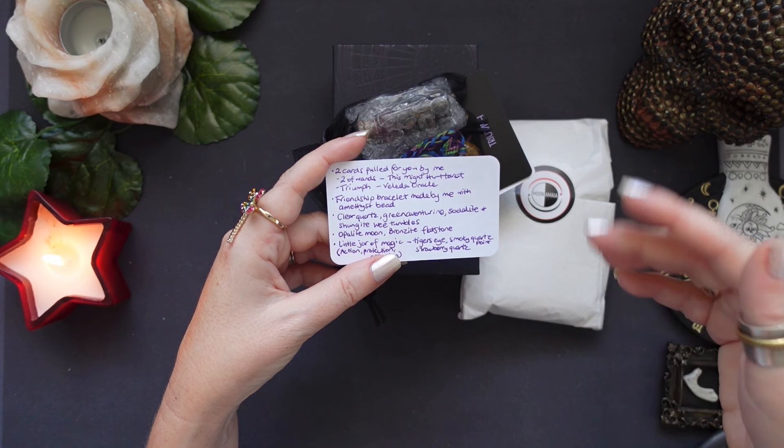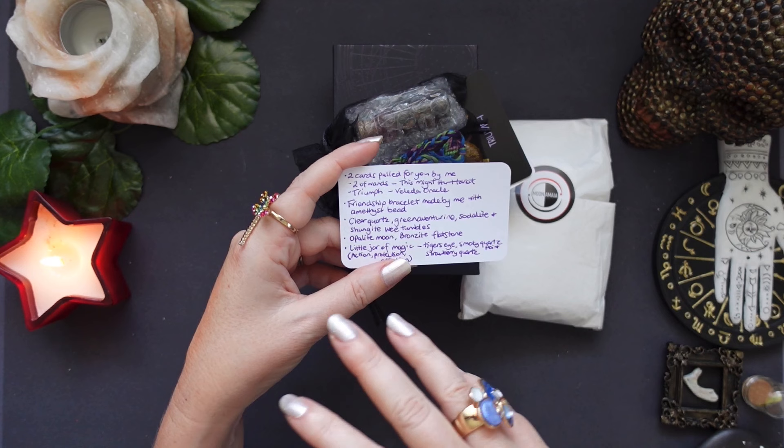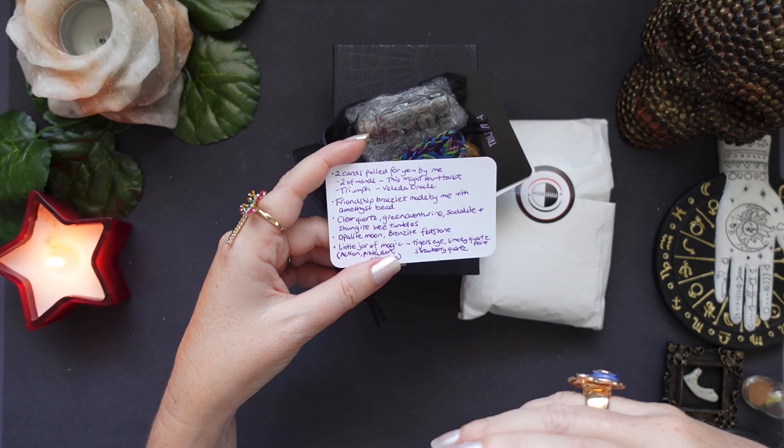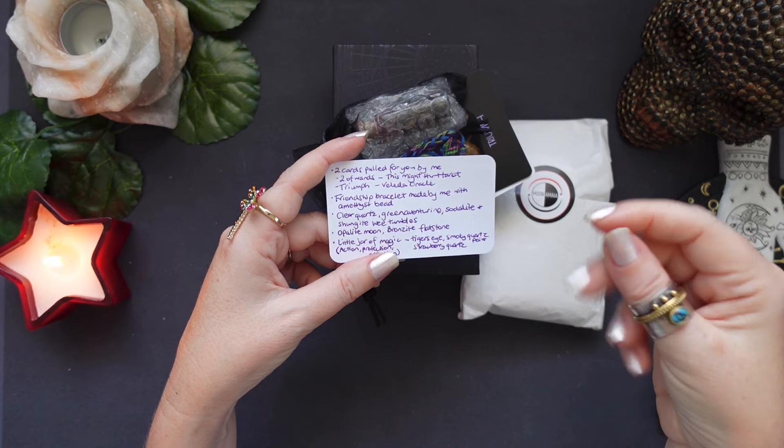If you want, check out my memberships because it is a growing family and it's becoming lots and lots of fun — also to see how the interactions go, and to feel like I'm actually doing something very tangible for the tarot community.